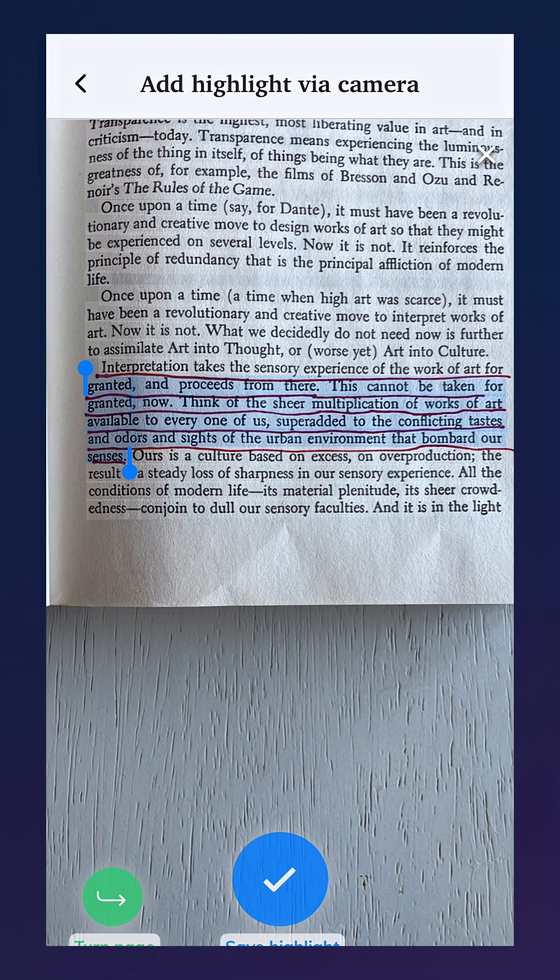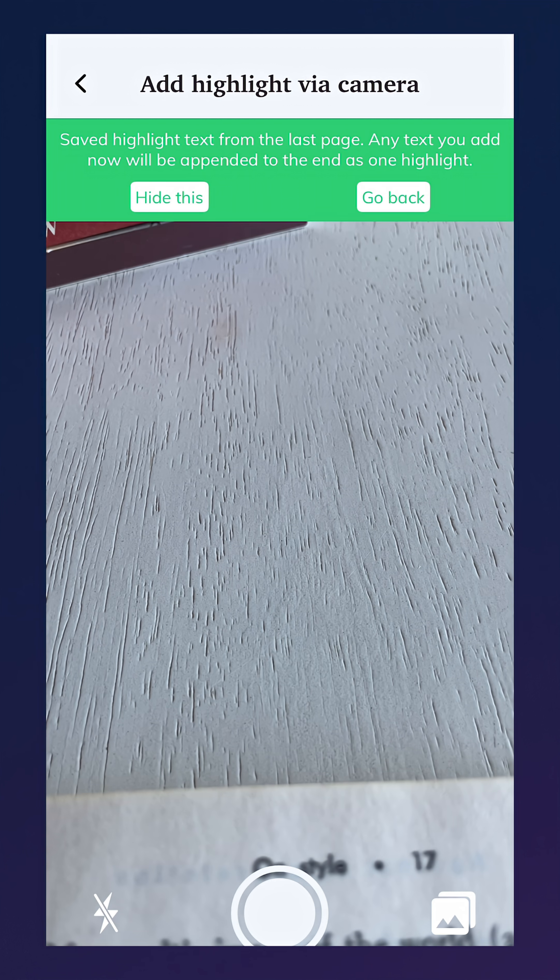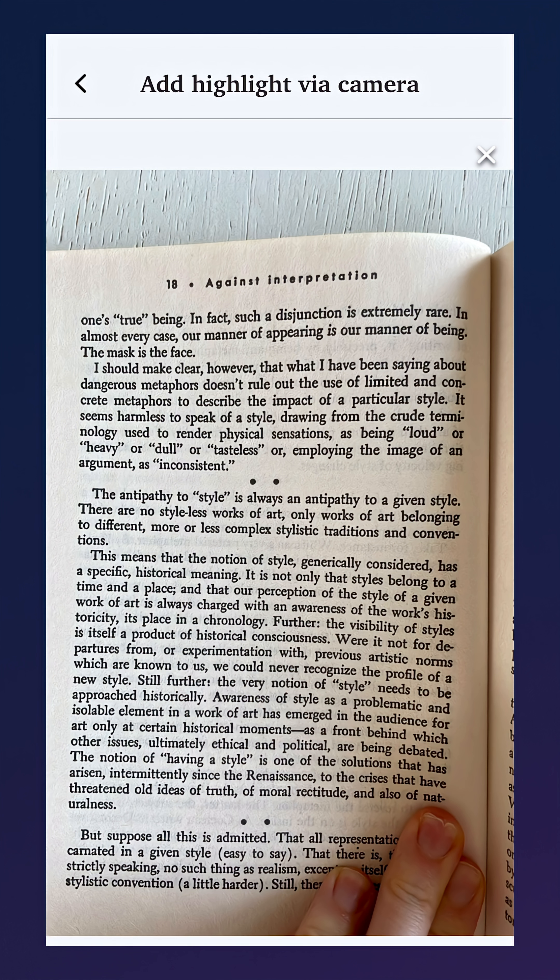Once you take or upload a photo, Readwise will attempt to auto-select previously highlighted text, but you can also manually select any text on the page. If you want to capture highlights that span pages, you can tap turn page, then take a second photo, and the selected text will be merged together.